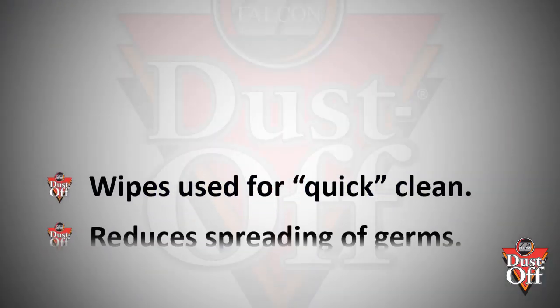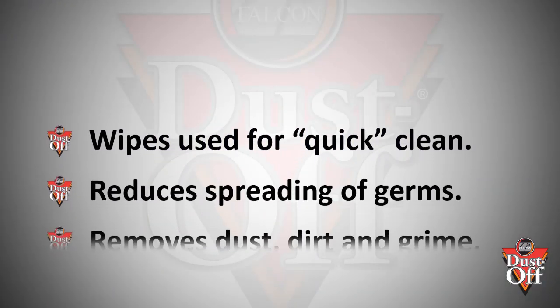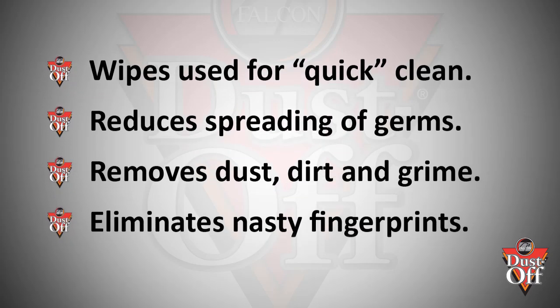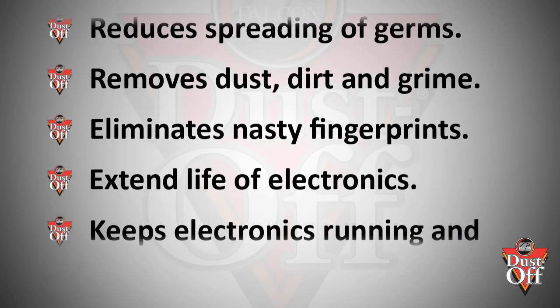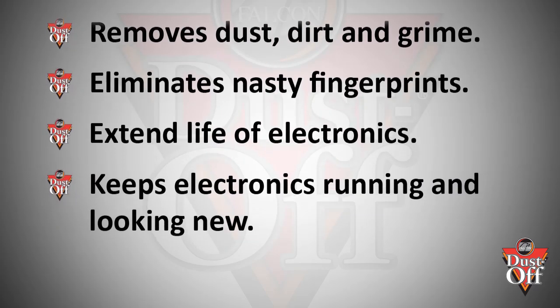A few points on the importance of cleaning. Wipes are used for a quick clean. They reduce spreading of germs, remove dust, dirt, and grime, eliminate nasty fingerprints, extend the life of electronics, and keep electronics running and looking like new.